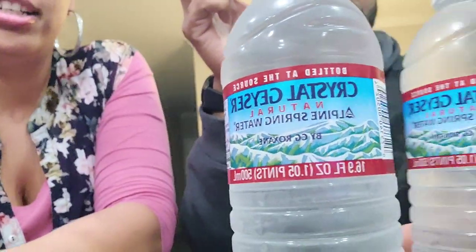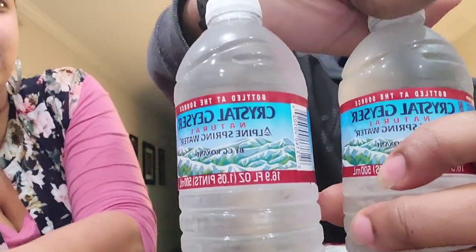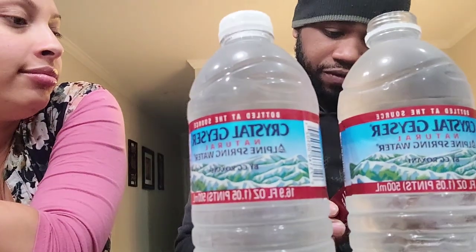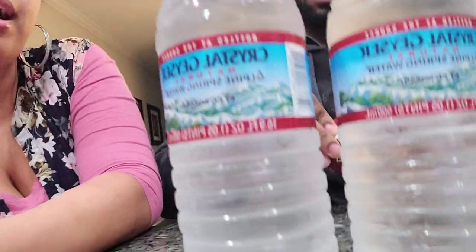We're ready to try it and see how it tastes. We got some bottles of water from Dollar Tree. Go ahead and put some in there. Do you have to use one pack or two packs? Usually one pack — it's 16.9 ounces. Yeah, one pack, one bottle of water.